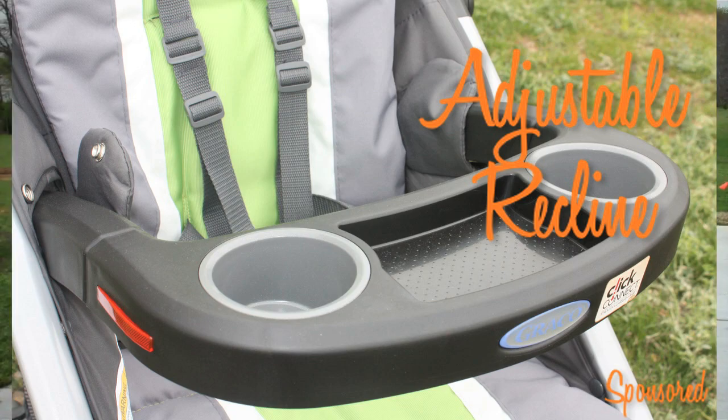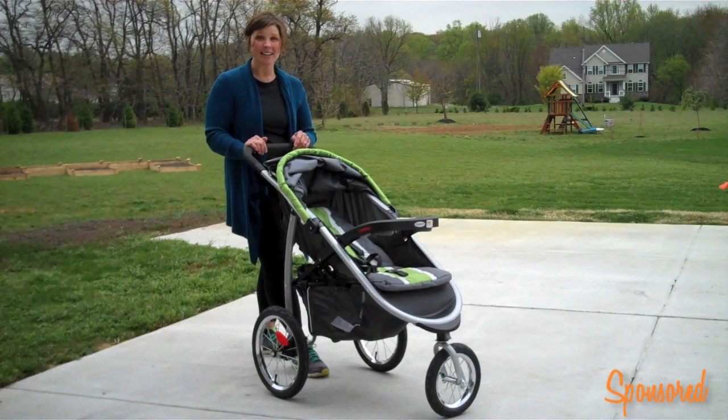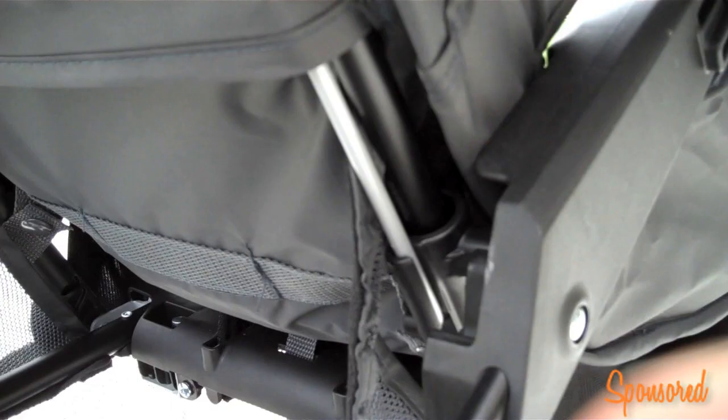One thing about this Graco Fast Action Full Jogger that's a little bit different than the other joggers I've used in the past is that you can actually adjust the reclined position for your child.